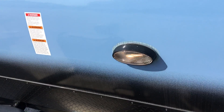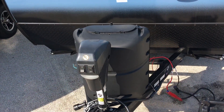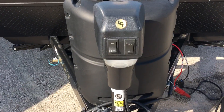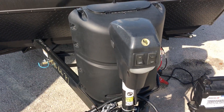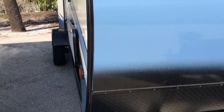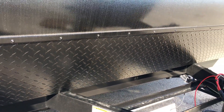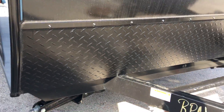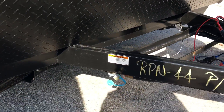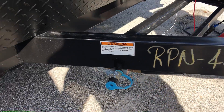They give you a work light in the front, a 20-pound tank, and a power tongue jack with work light. Just underneath here, you will notice they give you diamond plate for protection of the coach when riding down the road. You also have the quick connect gas port here in the front — that's something new they did this year.